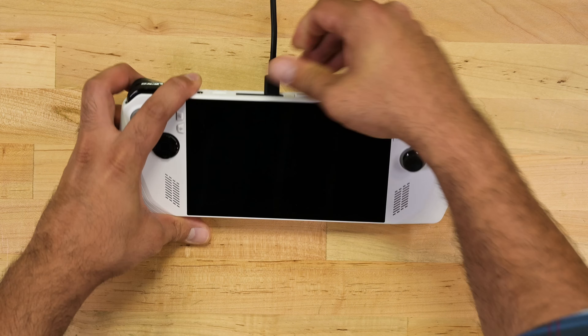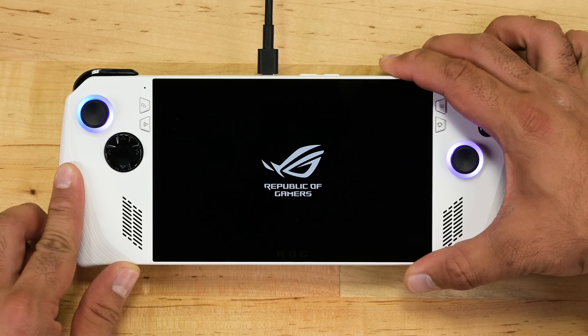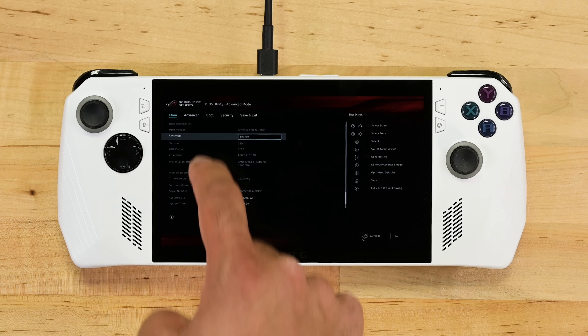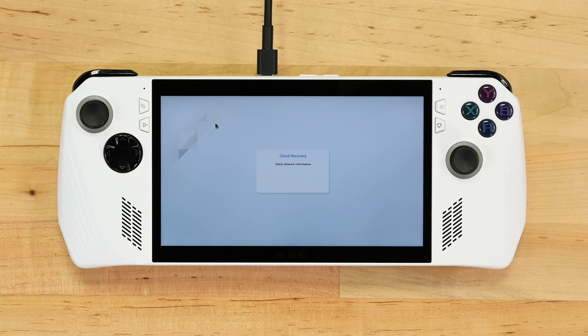Plug your device in if your battery's dead. It should automatically boot into the BIOS as soon as you power it on. From here, hit the Advanced tab, go to Advanced, and hit ASUS Cloud Recovery.